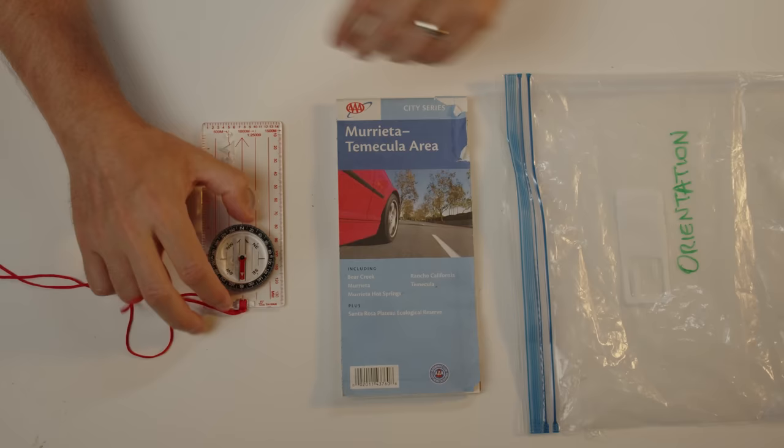Category 12: Orientation. I've got a standard compass and a local map. I always tell people: don't buy a state map for your backpack, because you're not traversing an entire state on foot — you want something local. A AAA local map tells me pretty much every street in my area. I did a breakout video on how to use a map and compass quickly in a disaster situation — I'll link to it in the cards above. This covers our orientation options.